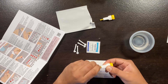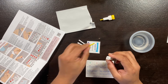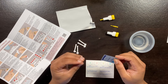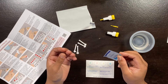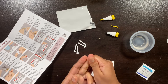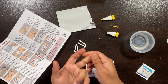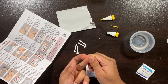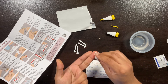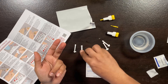Step three: take the lancet and twist off the safety cap. Do not activate it until you're ready — if you push it, it will activate. Step five: clean your finger. I'm going to use my middle finger. Before using the lancet, give your finger a little massage to get good circulation so you don't have to prick more than once. Then open the alcohol pad and clean your finger.